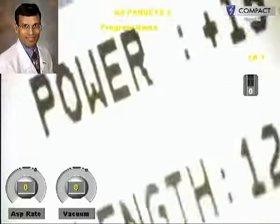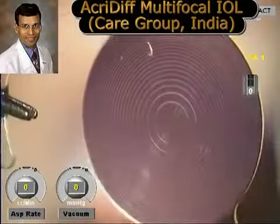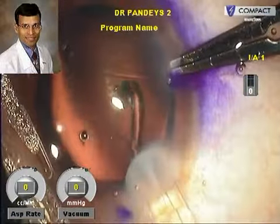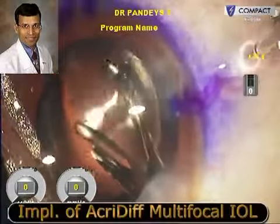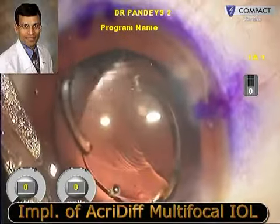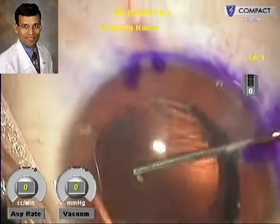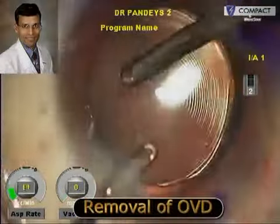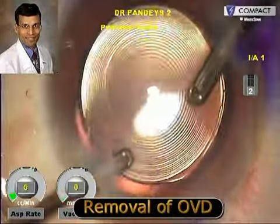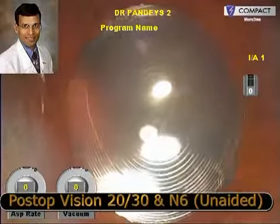Next, we implanted an Acriflex multifocal IOL, again available from Care Group India. The standard practice is to implant one IOL into the bag and the other into the ciliary sulcus, but in this case we implanted both IOLs in the capsular bag because for both the toric and the multifocal IOL, proper centration within the capsular bag is crucial to their proper functioning and good refractive results.